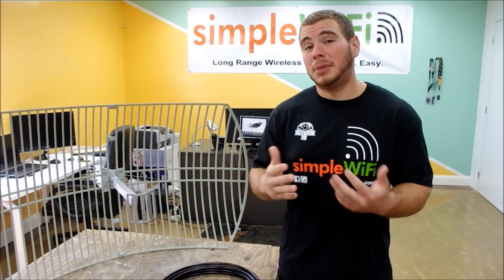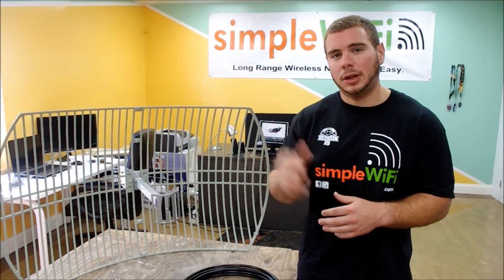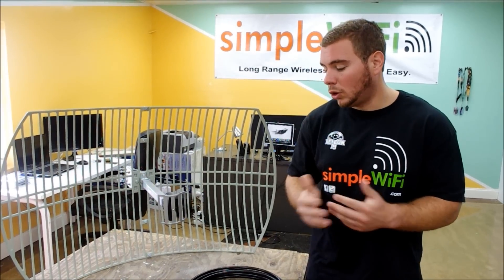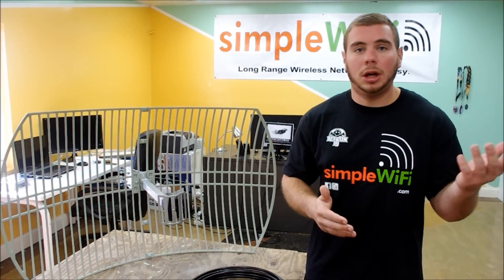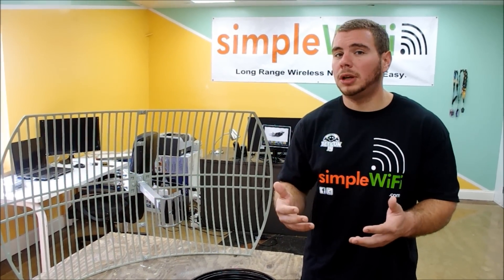This antenna can reach up to eight miles — we hit eight miles one time under ideal conditions from a downtown balcony pointing out over a residential area. Normal conditions are going to get you one, two, up to about four or five miles in a normal suburban neighborhood.